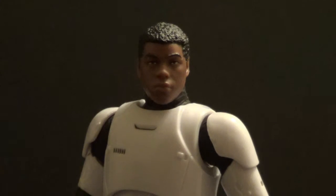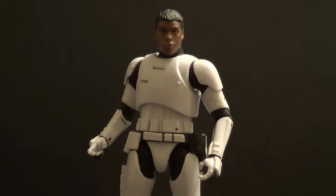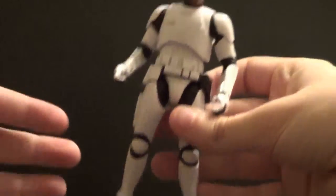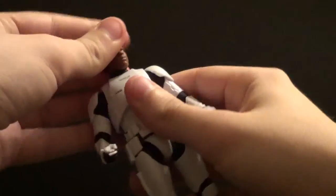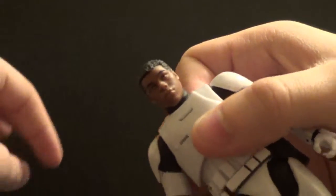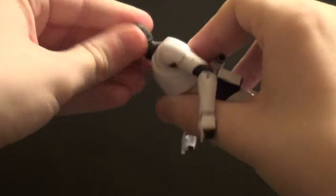I already know he's a good figure, because I have the regular Stormtrooper from the First Order and the Riot Control Stormtrooper from the First Order, and they've really just got the same body, as you can clearly see. Same articulation and stuff, and I just love all that movement that they have. I think the head sculpt is done quite well — you guys recently had a close-up look at that. I thought he was a great character, just a wonderful character.